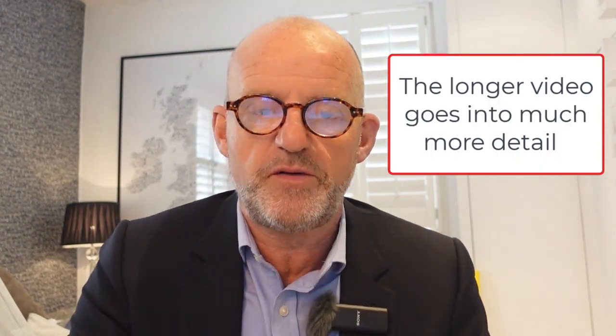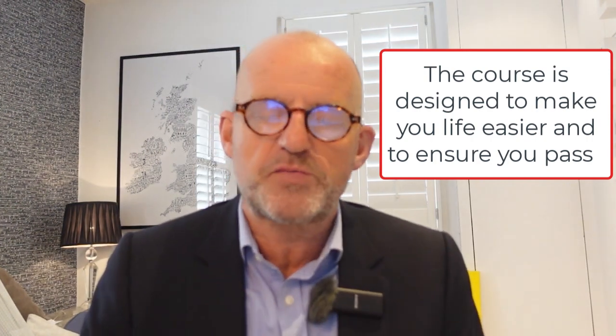Let me tell you about my Revision Plus course. If you want to understand more of the detail about how the syllabus and exam is addressed, and look at real examples of the course, have a look at the longer video. But essentially, the revision course is designed to help make your approach to revising for SBL much more effective.